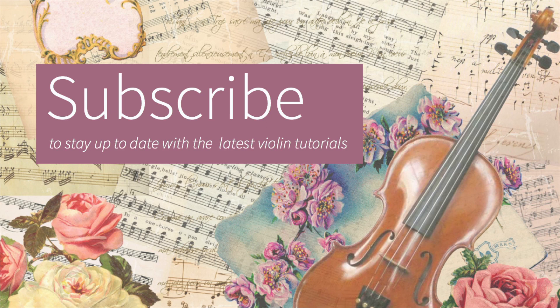Keep enjoying playing the violin and I hope to see you next week for the next tutorial.